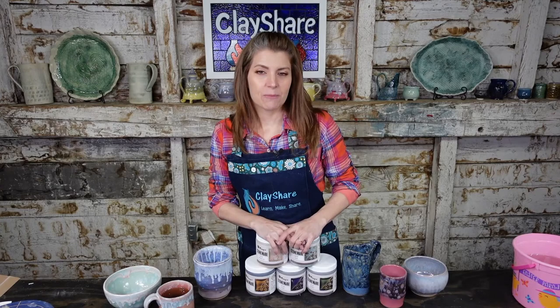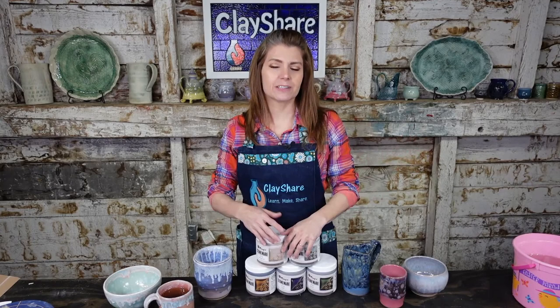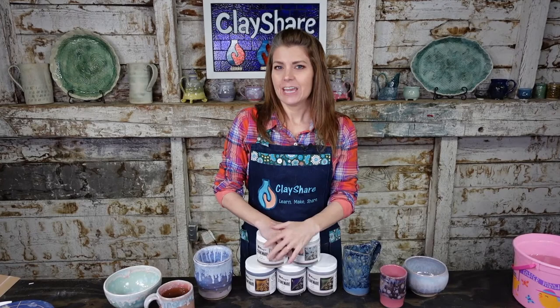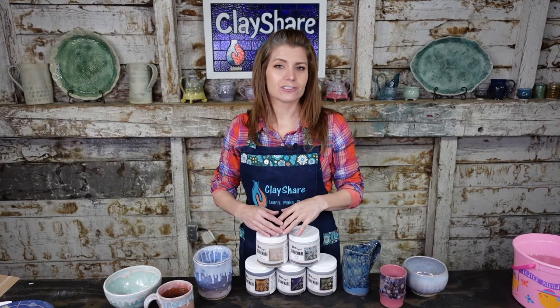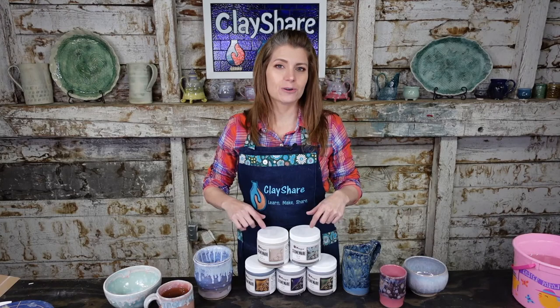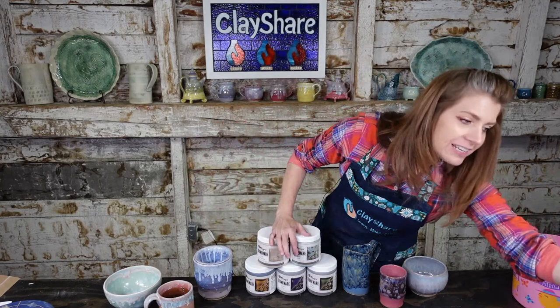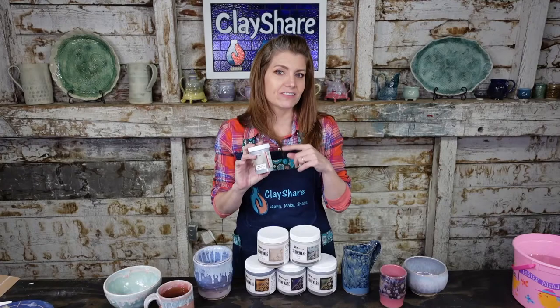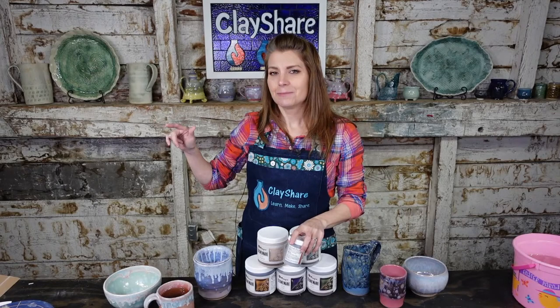We have resumed our monthly giveaways. Every month ClayShare does a giveaway — we have a sponsor, they offer a product, and people can win. We did that during ClayShareCon at the end of February and it was huge — we gave away almost 100 prizes. So we took a little time so sponsors could catch their breaths, but we're back. This month we're giving away four sample packs of the new Mako glazes — a pack with all five glazes in sample-size jars. You can easily do a mug with one of these little jars. We're giving away the first one tonight.